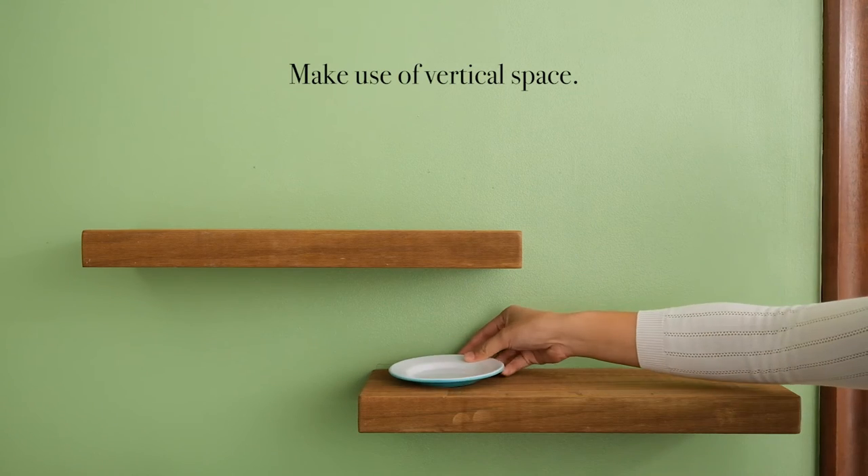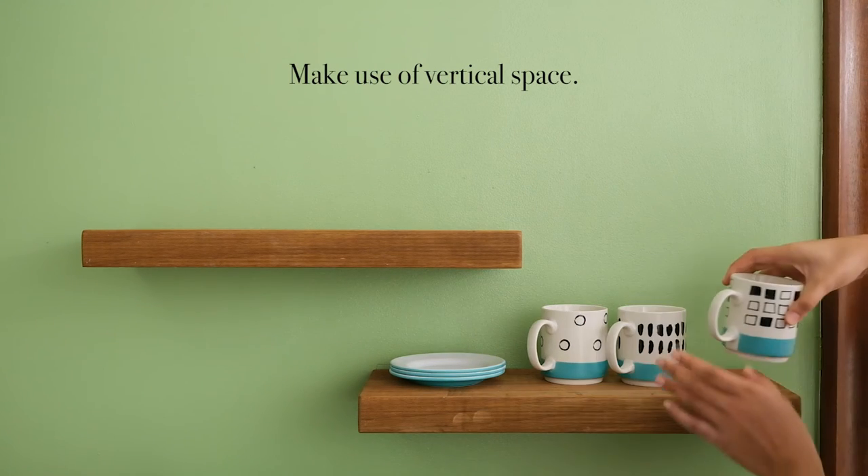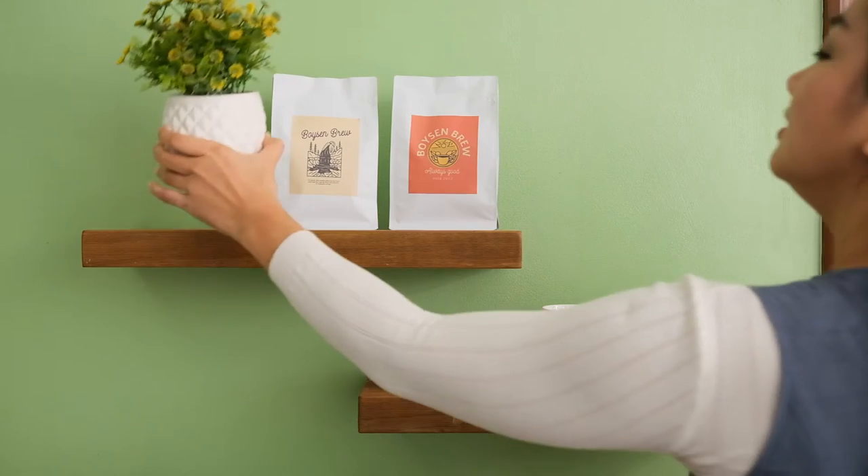Make use of vertical space. Floating shelves look great, plus they take items off your counters.